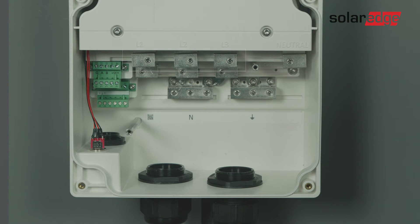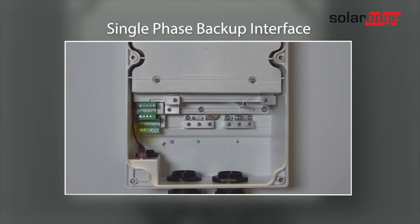Let's get to know the user interface. The upper terminal is where you connect the load. The middle terminal block is for the grid line. The lower terminal block is for the neutral and ground lines. In the one-phase product, you can see there is only a single line. You should connect it the same way: the upper terminal is for the load, the middle terminal is for the grid, and the lower terminal is for the neutral and ground.